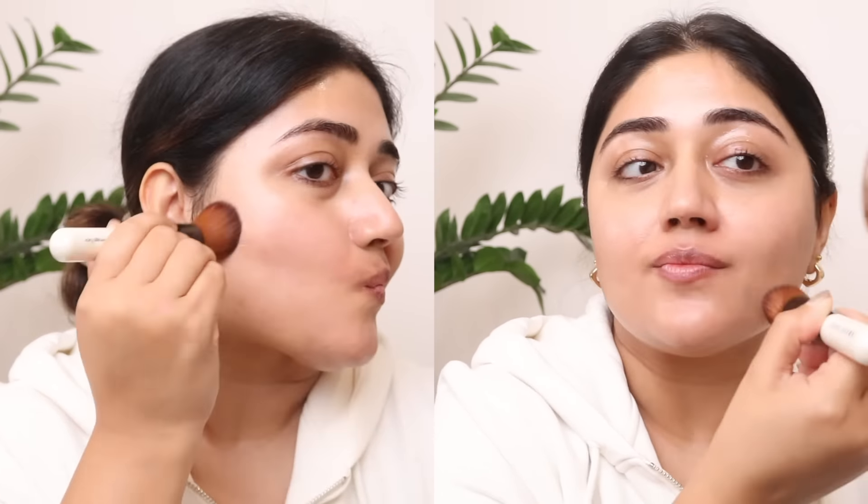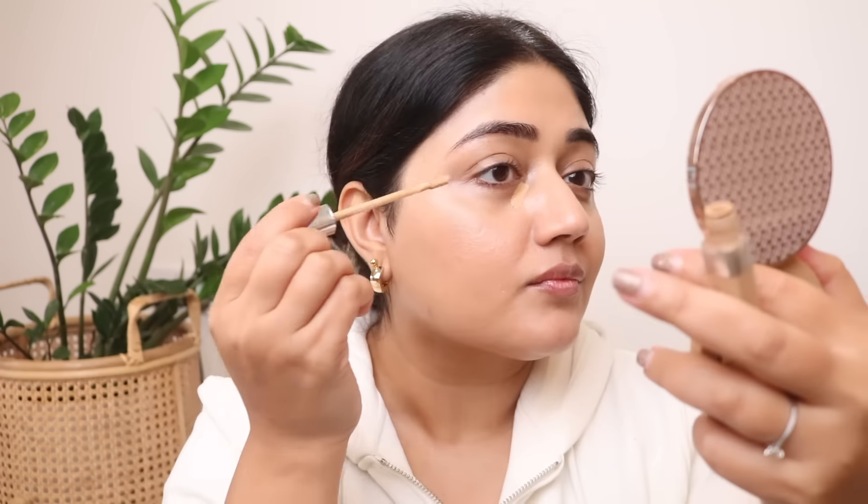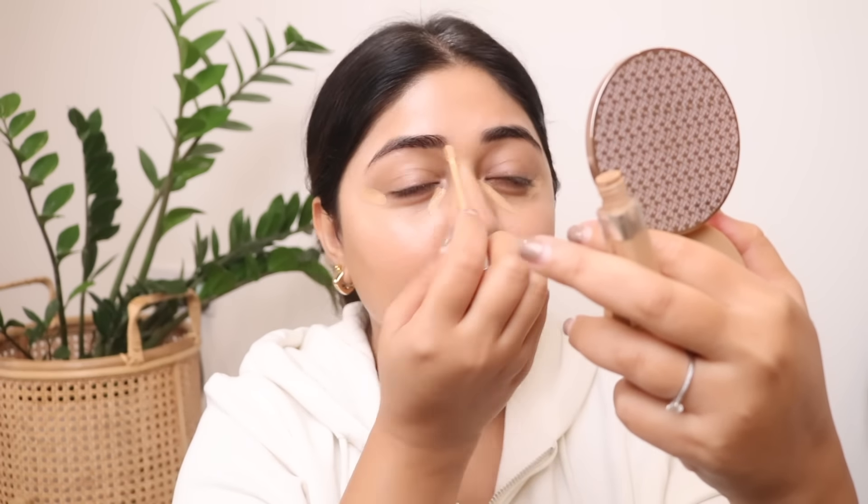Going in with one of my favorite concealers — you can see how well-loved this is. This is the L'Oréal True Match. You can see where I'm placing it: in the inner corner, the outer corner, a bit around the nose and mouth to conceal redness. You want to only use it in areas where you really need the coverage so that your base looks quite natural.